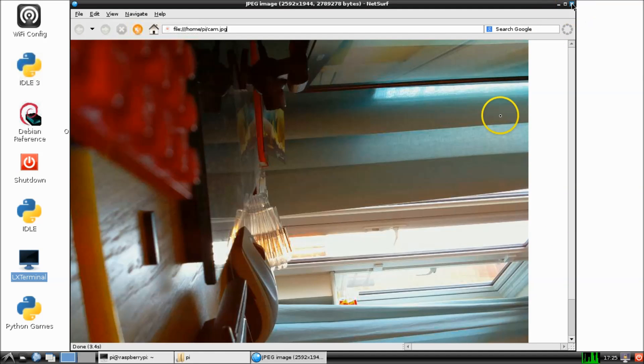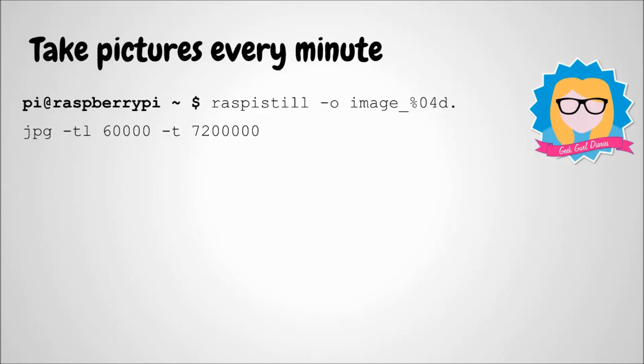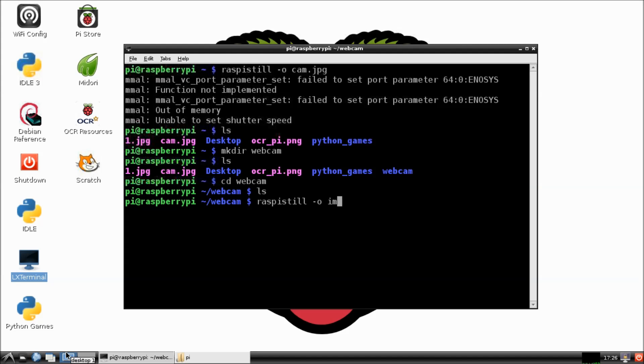Now I'm going to create a directory and store all of my webcam pictures. I'll just type 'mkdir webcam', and then I need to type in the following line. This is all one line into the command line or LX terminal window, and this will tell the camera to take a picture once every minute for two hours.